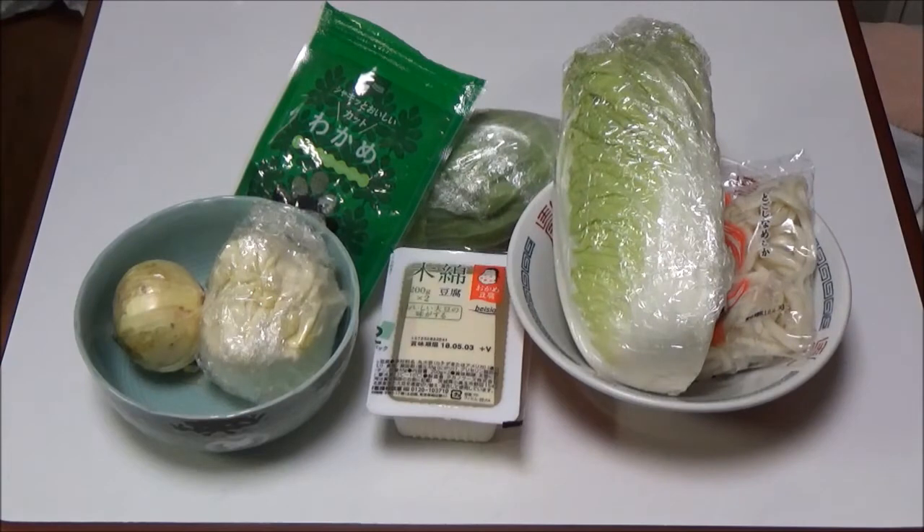Step 9: Add udon noodle in the pan. Step 10: Serve udon noodle miso soup in a bowl. Step 11: Crack a raw egg into the bowl.